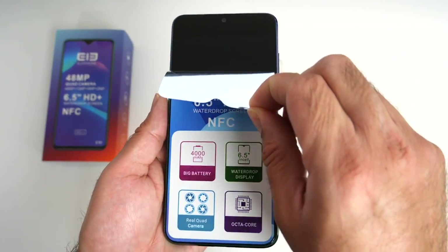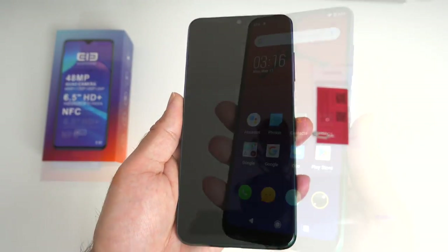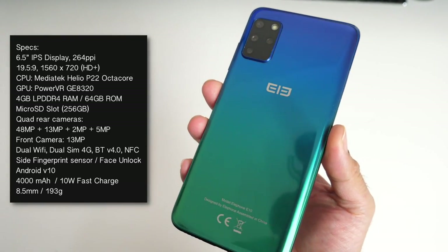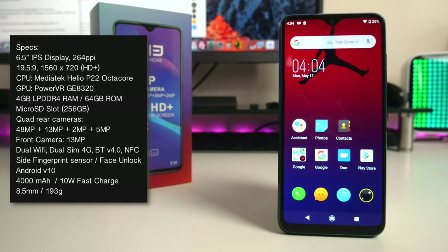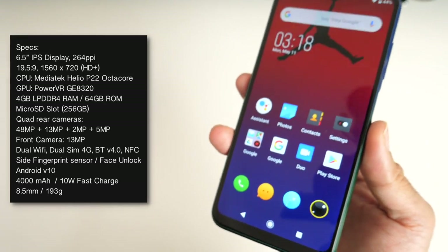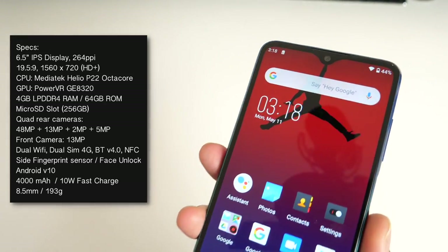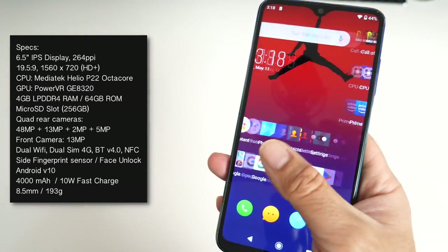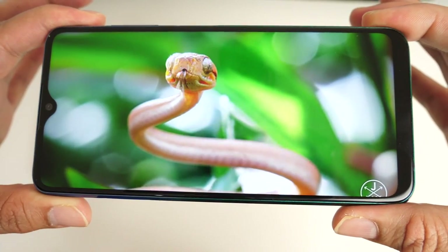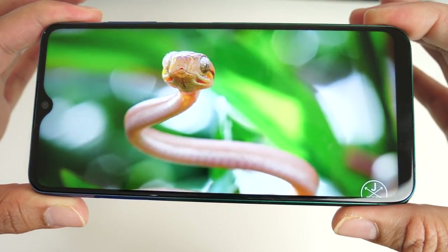Here is the smartphone itself. Under the hood you have the Mediatek Helio P22 octa-core CPU clocked at 2.2 gigahertz combined with the PowerVR GE8320. You've got 4 gigs of RAM and 64 gigs of internal storage. You are looking at a generously large 6.5 inch IPS water drop display with a resolution of 1560 by 720 at 264 pixels per inch — an HD Plus display with bright, decent colors and contrast.